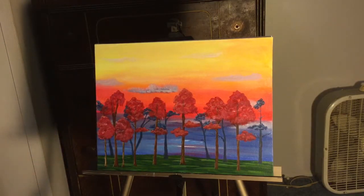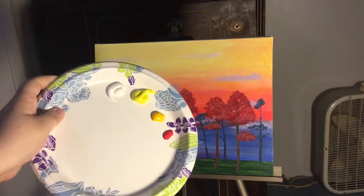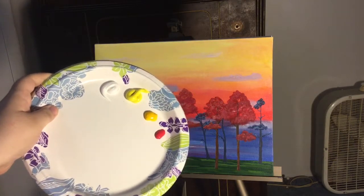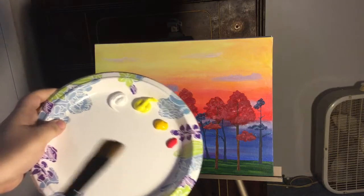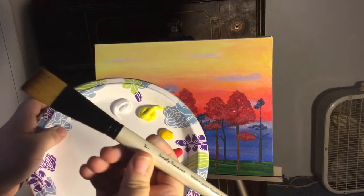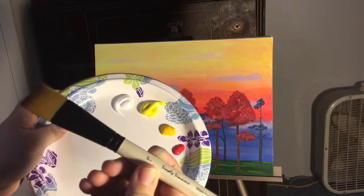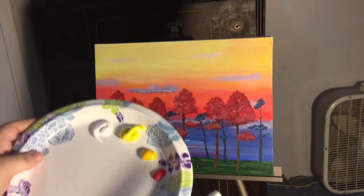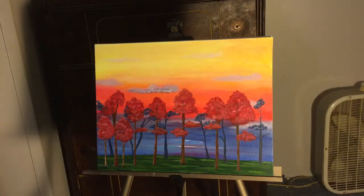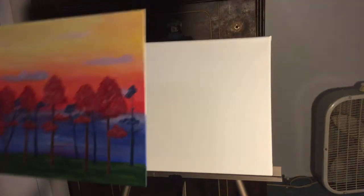Here is the palette — we might need to put more paint, but for now we'll start with these colors. We're using a number one wash brush, which is a one-inch brush. Once you've gessoed your canvas, you don't need a thick layer or anything like that.